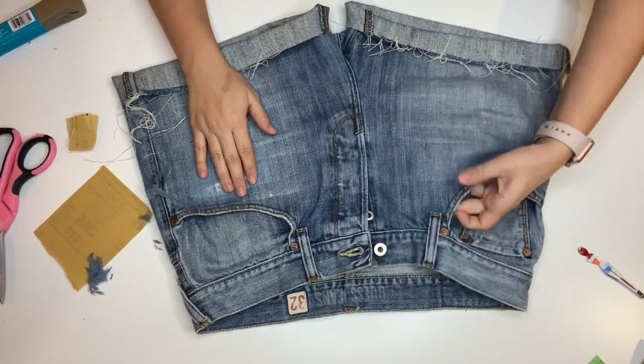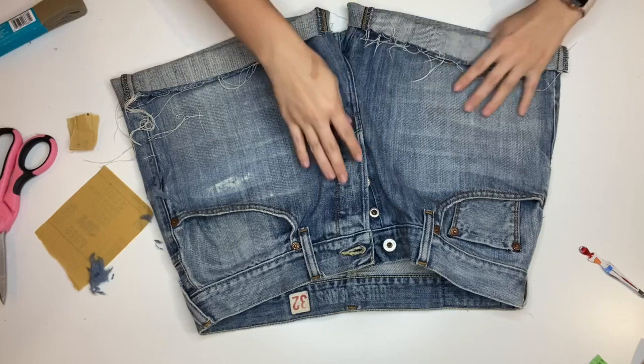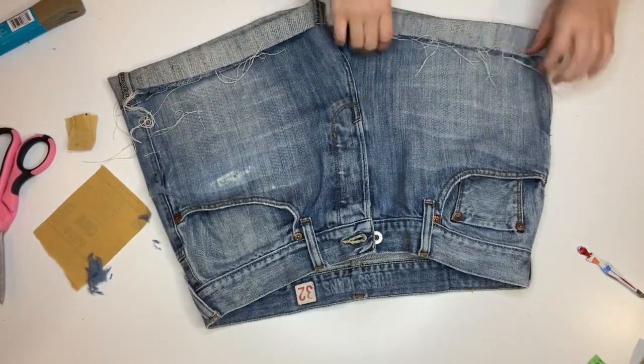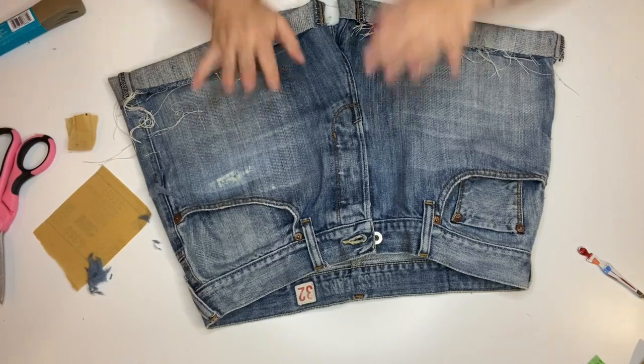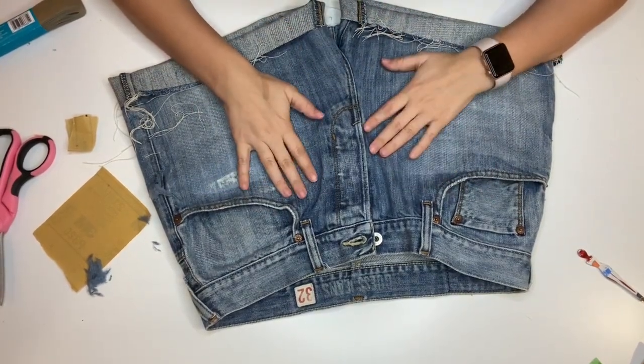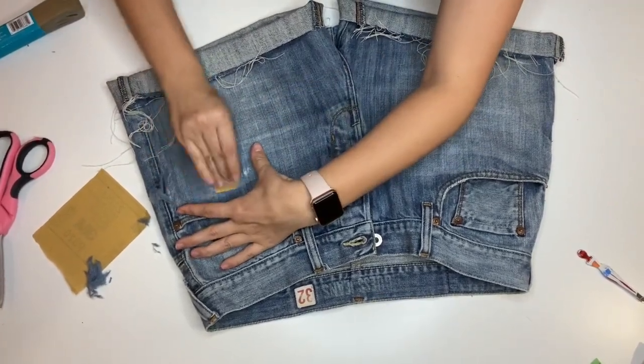There's also another way I learned the first time I did distressing, but I'm just going to continue with the sanding of the shorts.